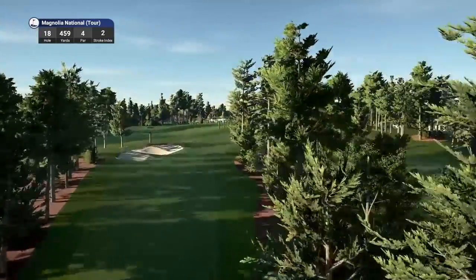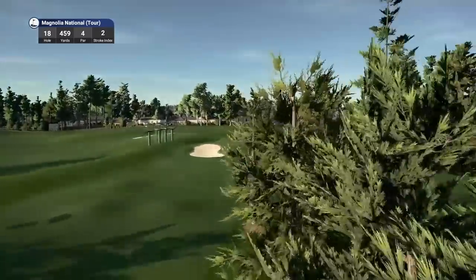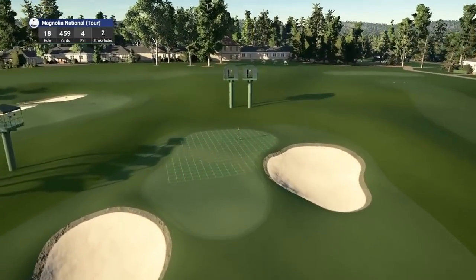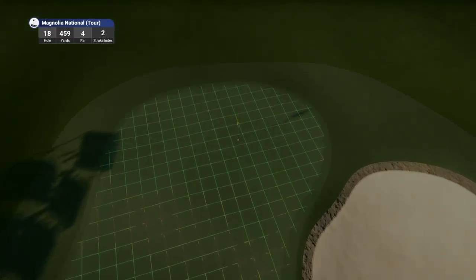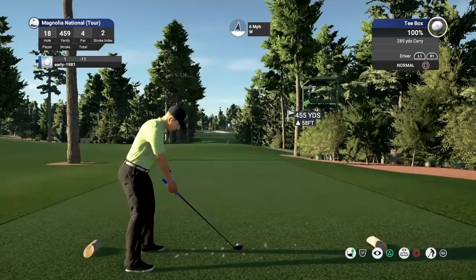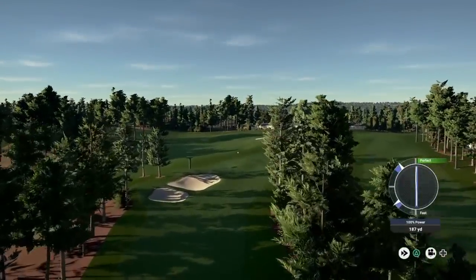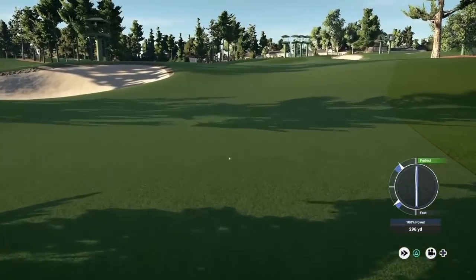If you do walk away with birdie here, it is a great score because it is the second toughest hole on the course. Don't want to be on that lower part of the green putting up the hill. Just looking to go here because the fairway does kick out to the left. Now that was a nice tee shot. But these fairways just seem tighter to me than any other version I've played.